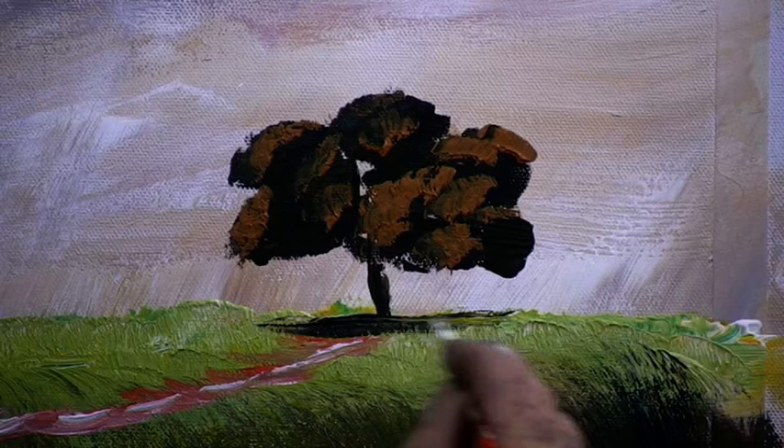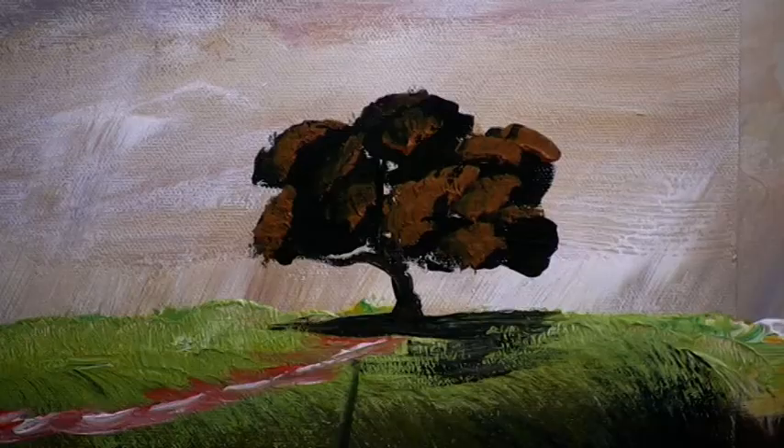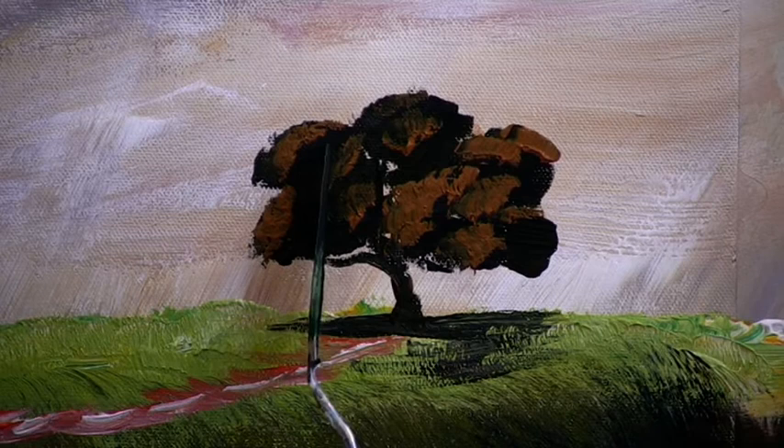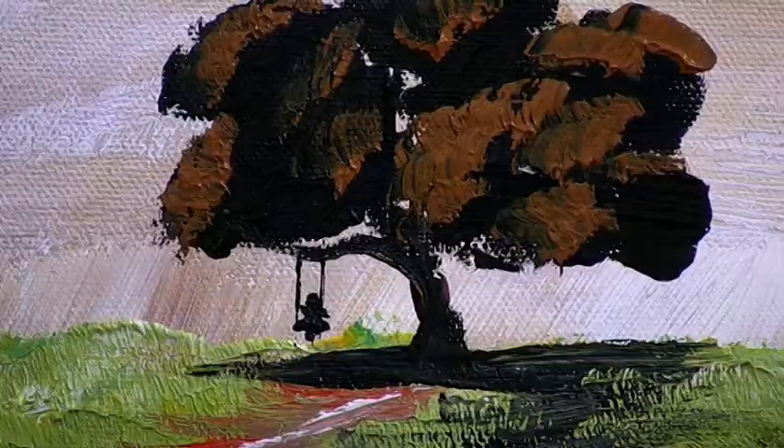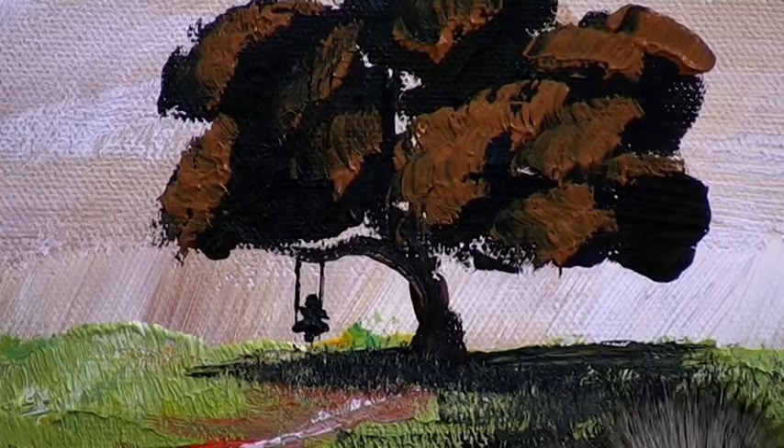Now we better put a branch in there to hang our swing off. By loading the edge of your painting knife with paint you can draw very fine lines — then we can put in the fine lines needed for the rope on the swing. Finish the seat and you can put a person sitting on the swing in silhouette form. Don't go to too much trouble. Then touch up the grass around the tree and that's our little swing on the tree.